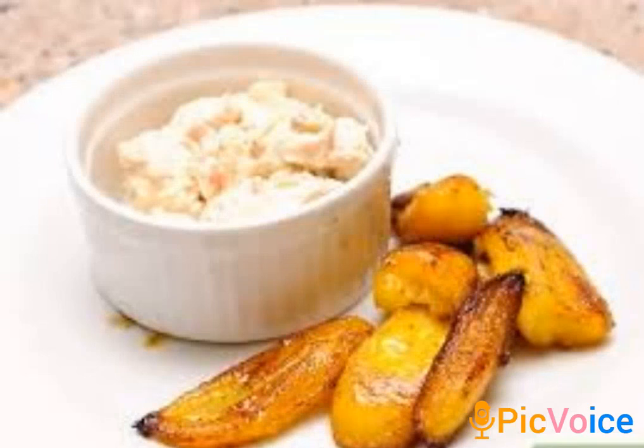Hi guys, welcome to my YouTube channel. Please like and subscribe to my channel for more notifications. Now let's learn how to make fried plantain. First and foremost, get your plantain ready.